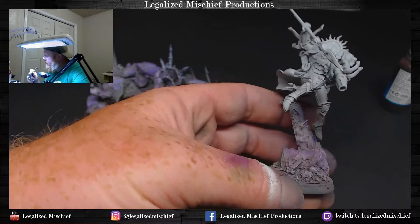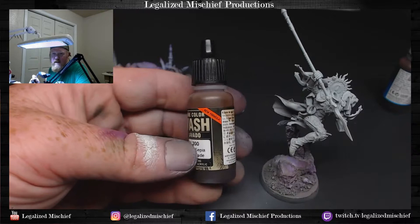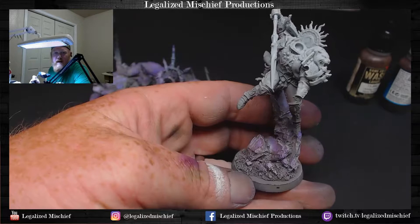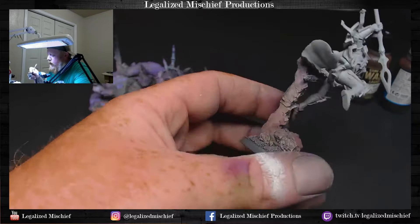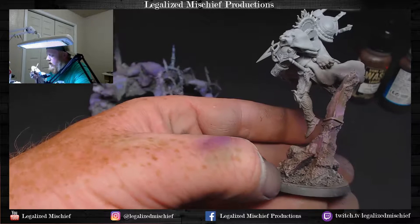Now we're going in with a Biel-Tan green shade — I went away from the sepia ink. This is a little more transparent and is going to settle into the crevices more. I really need to knock down this whole violet experience we've got going on here. I liked where the green was going — that violet just maxed it out.